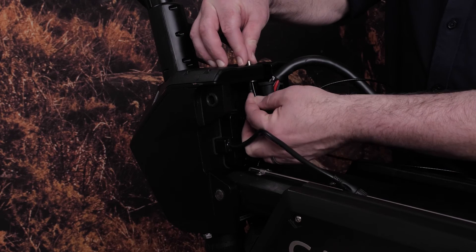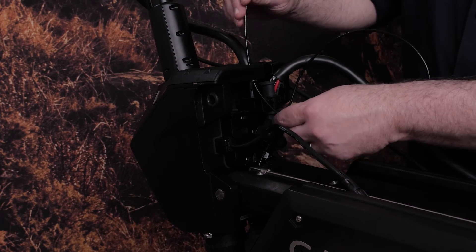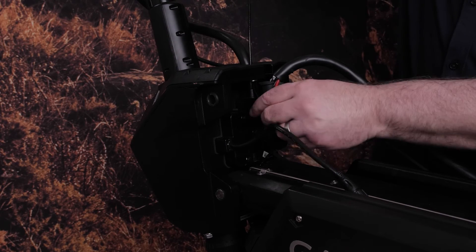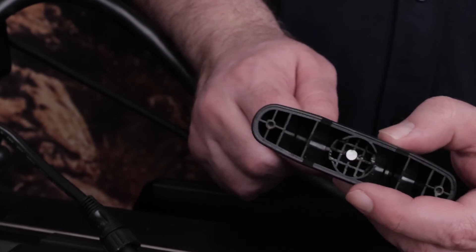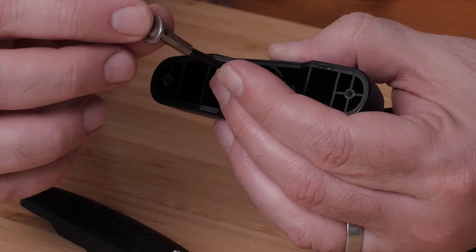Insert the pull cable into the hole of the servo, then reassemble the handle using the number one Phillips screwdriver.